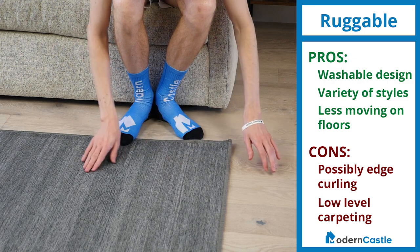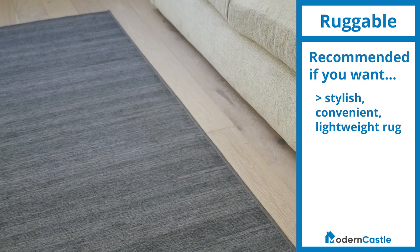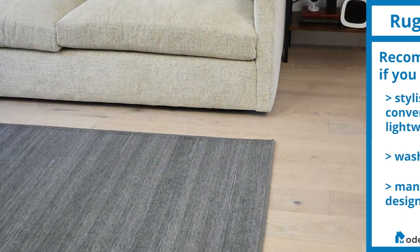However, Ruggable also offers shag varieties. I recommend Ruggable for anyone looking for a rug that is stylish, convenient, and lightweight. If you're interested in a rug with a washable cover and a variety of size and design options, Ruggable is a great choice for your home.